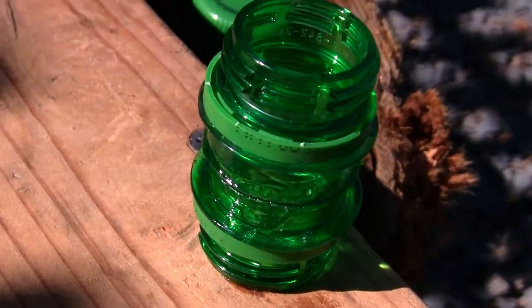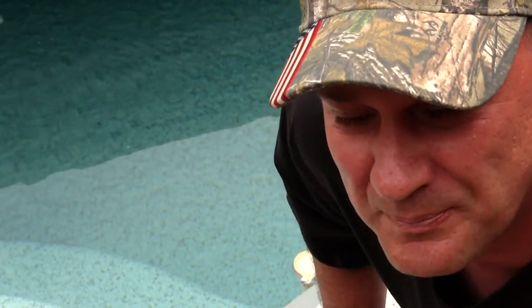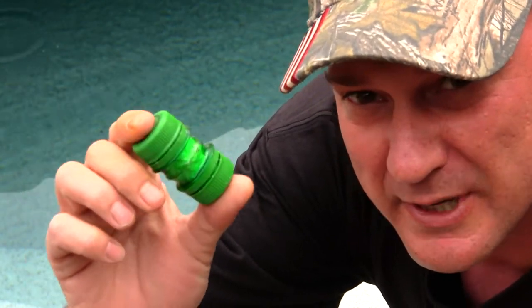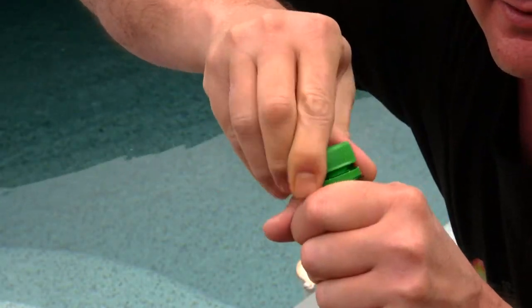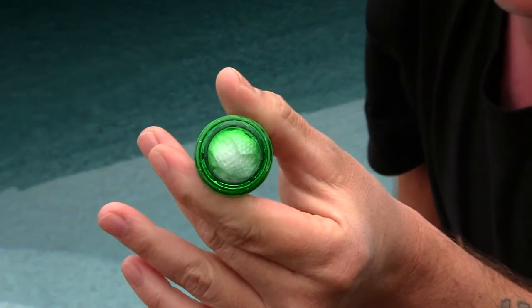I will be testing these in my swimming pool. We're out at the pool now and I let my capsule dry for 24 hours. I'll unscrew it for you guys so you can see — I did place a paper towel inside.